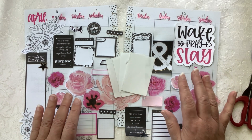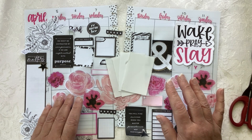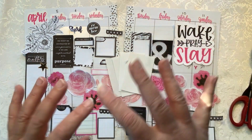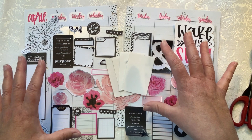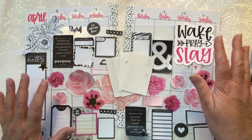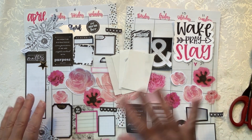So we're doing this collaboration together and the theme is black and white stickers with a pop of color. My pop of color is pink. I don't know what Caitlin's is, so I'm excited to see what she comes up with.